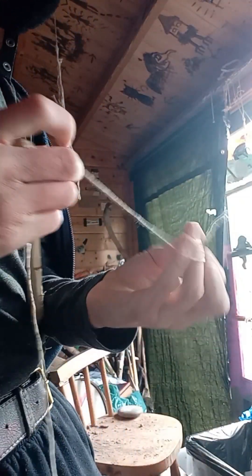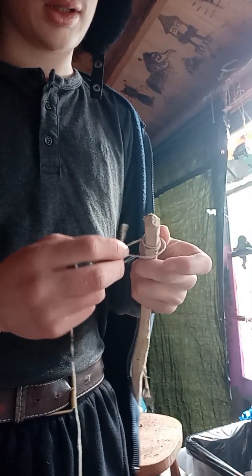So, let's wrap it round the notch at a time. One, two, three, four, five — good. And then you tie it on itself.